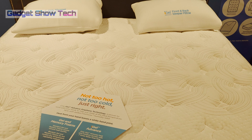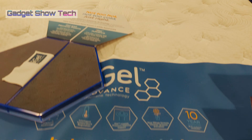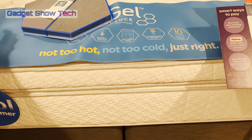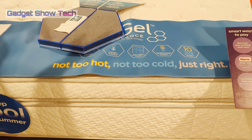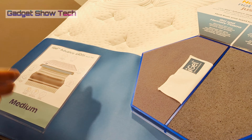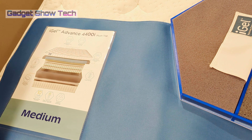That's true across all iGel products — you get different centimeters of gel and a 10-year guarantee with the mattresses. It is temperature regulated and minimizes movement, so you don't feel your partner getting into bed. You also get an iGel mattress topper with your iGel mattress. The pillows work on the same principle as the mattress.